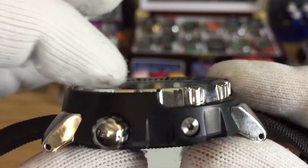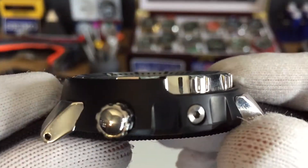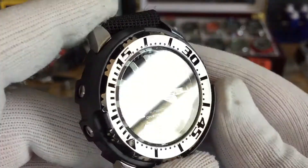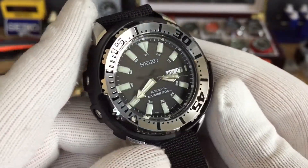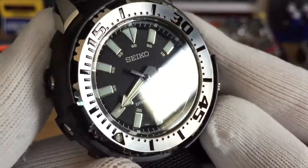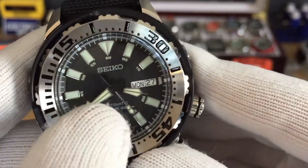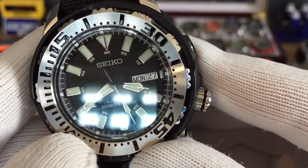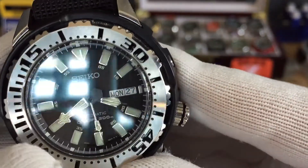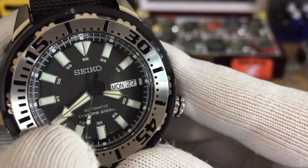Because the crystal sits deeper than the bezel, if you drop it you won't damage the crystal. Love those tuning hands with the black bottom and then polished hands on top — same thing with the seconds hand.